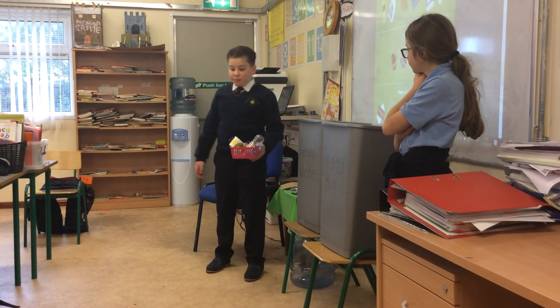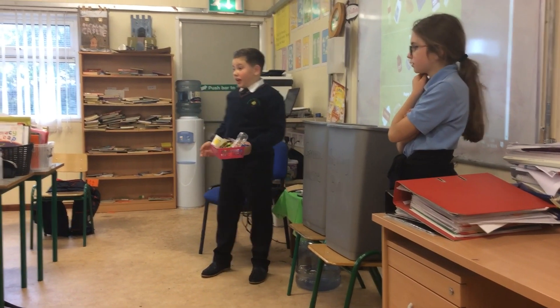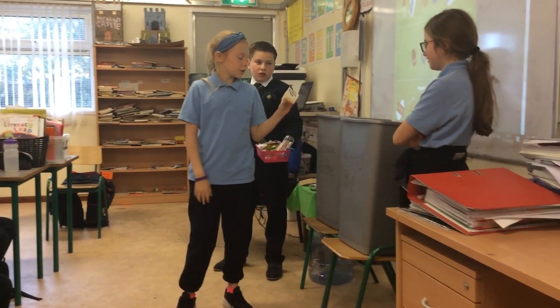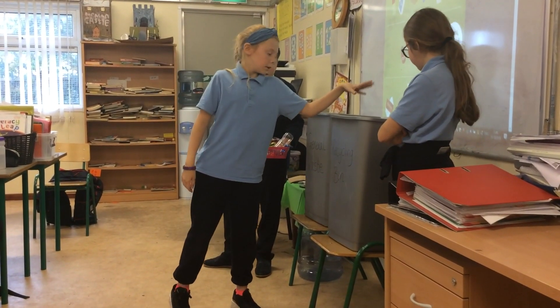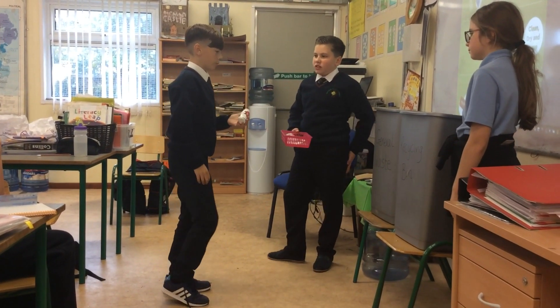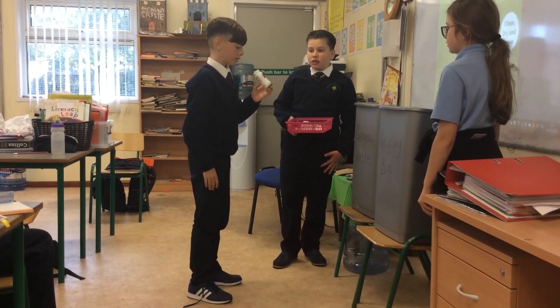So now we are going to call people up and see if you have been listening to what you can put in. So hands up. Abigail, come up and pick something up. This goes into the recycling because it's dry and it's clean. What will this be going for, Jack? This will go into the general waste because it is very dirty.